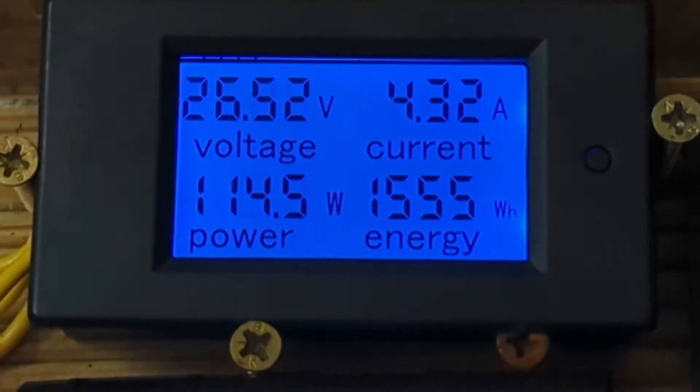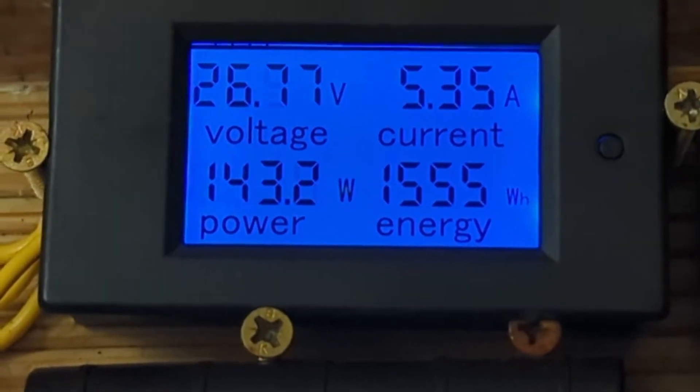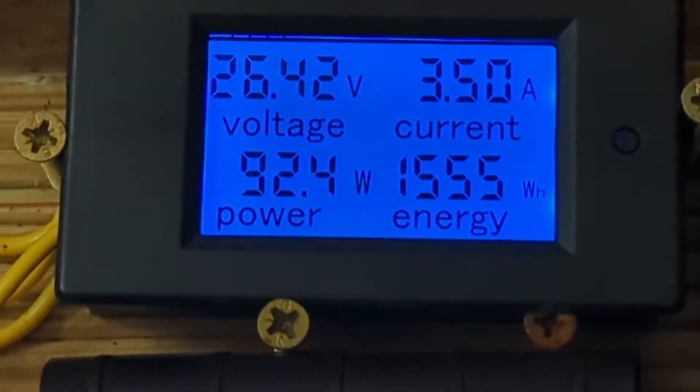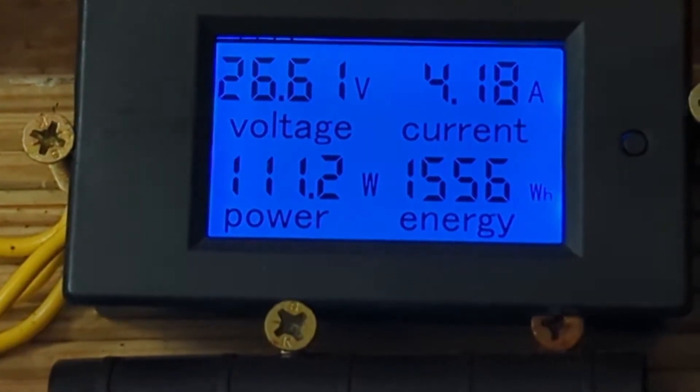I'll have some more meter footage later but it is working pretty well at the moment. It's the first time really with the 28 to 20 gear ratio. I'll be putting a longer video up later but so far so good, and it should be getting windy later.